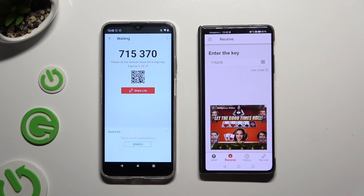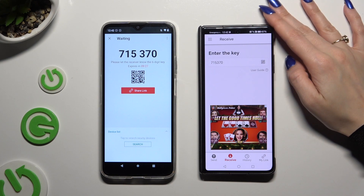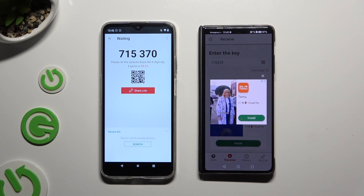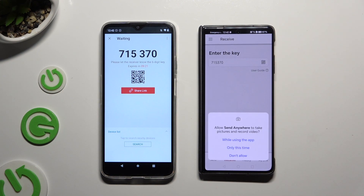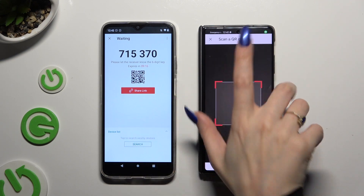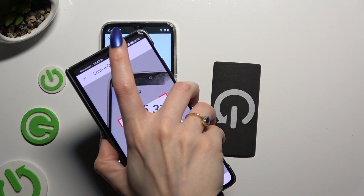If you want to scan the QR code, tap on the scanning icon above User Guide. Close and add. Allow camera access in the popup and point it at the code. Then wait.